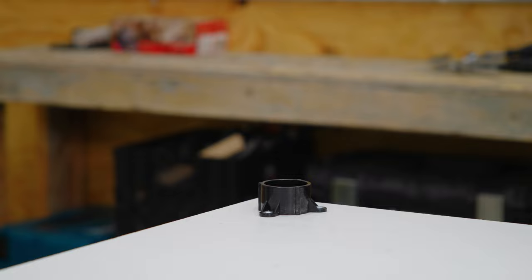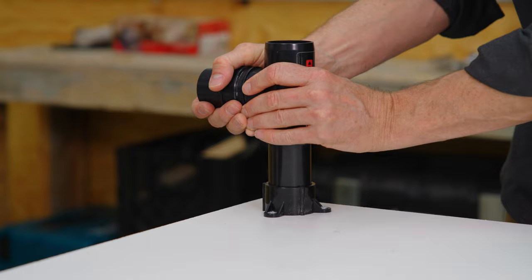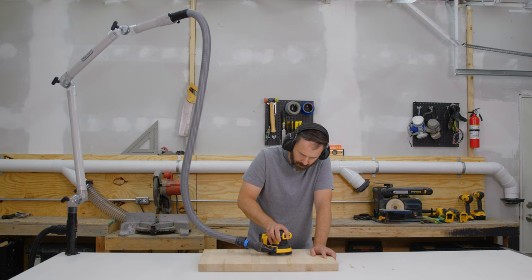Next, take the T and insert it into that piece of pipe, ensuring your T is pointed up with the arrow at the top. Now take the second section of pipe and insert it into the top of the T. You're now ready to affix your assembled boom arm to the top of the pipe.